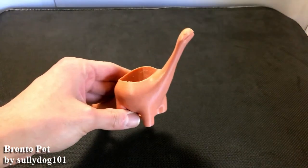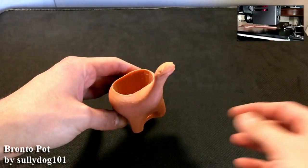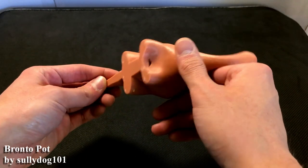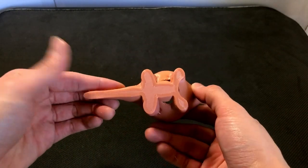Of the designs that I downloaded, this one was probably my favorite. This is the brontosaurus pot. It's going to look really neat once we've got a nice little bush growing out of the back, and it printed very easily with no issues at all.